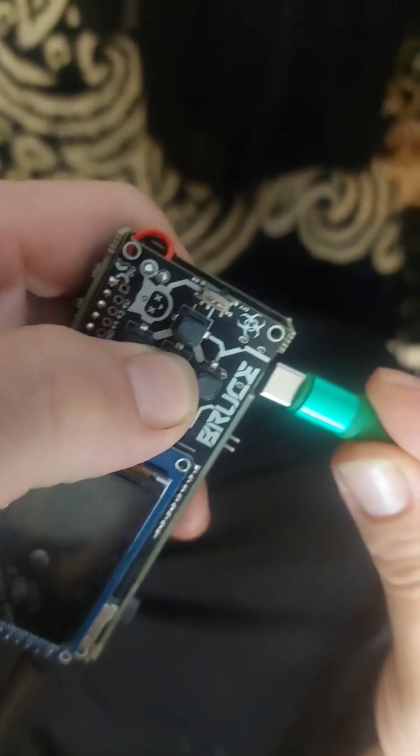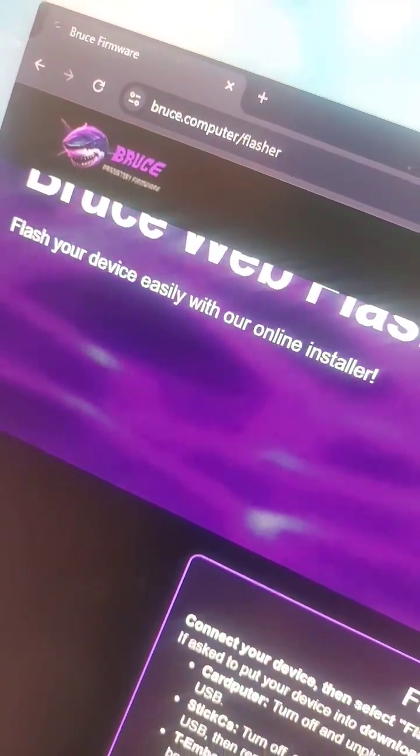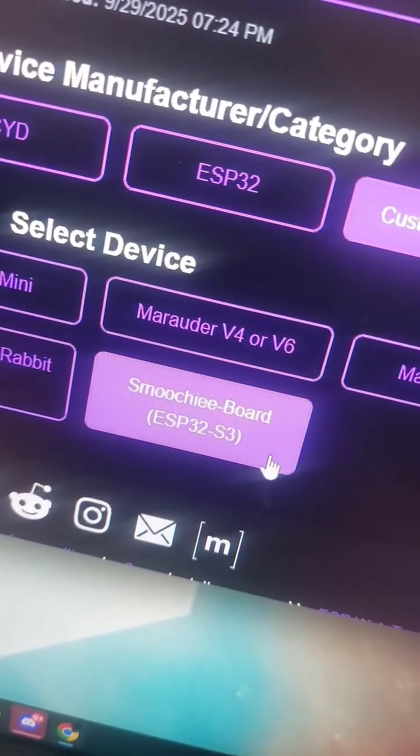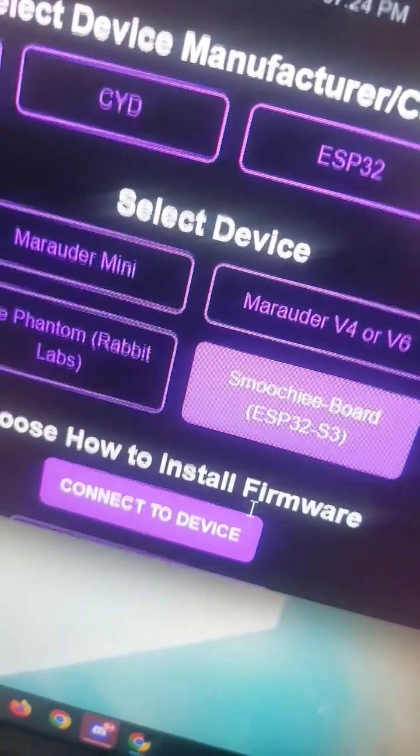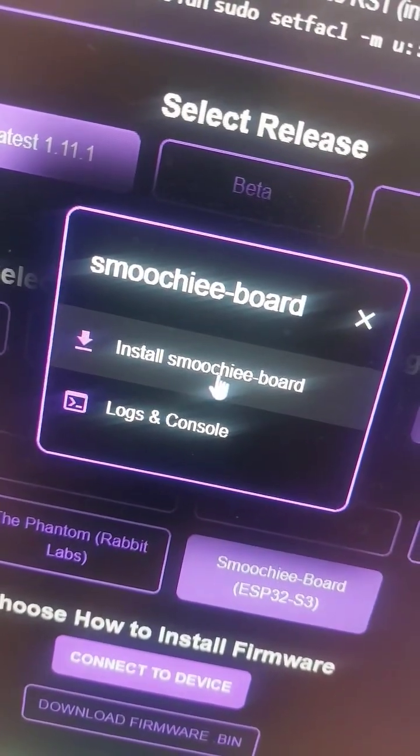To flash it, press and hold the center button while connecting the USB-C cable. Then head over to the Bruce Web Flasher, click Latest, then Custom Boards, then pick Smoochie Board ESP32S3. Connect to the device — it should show up as USB JTAG Serial Debug Unit — then press Install Smoochie Board.